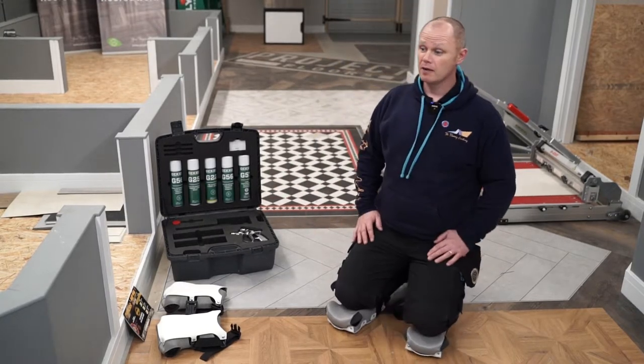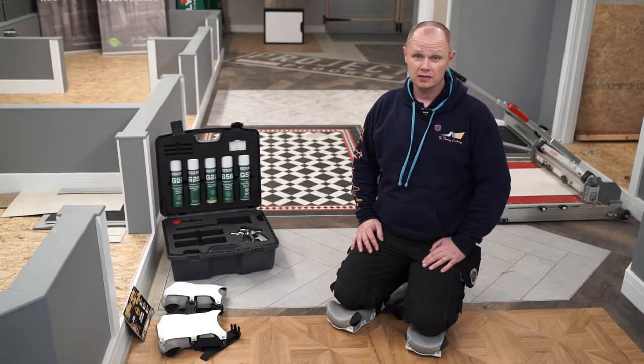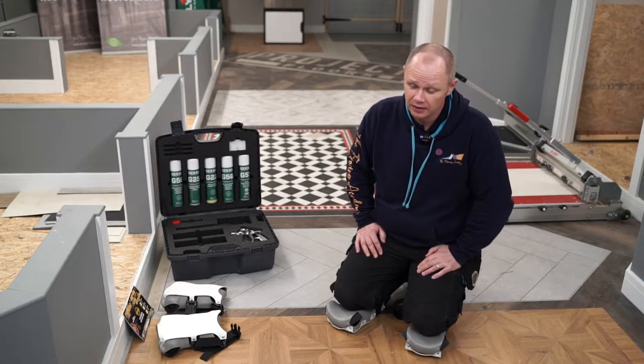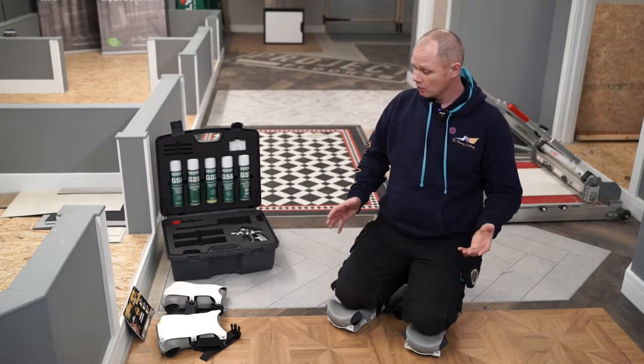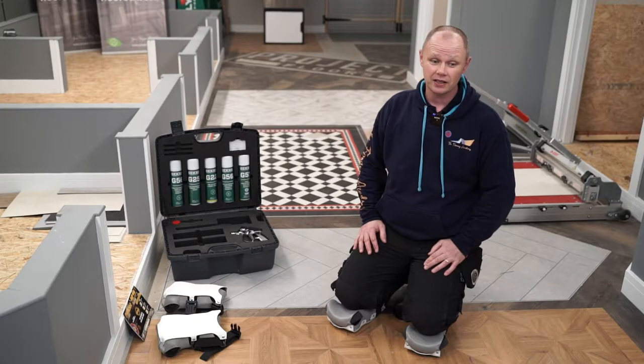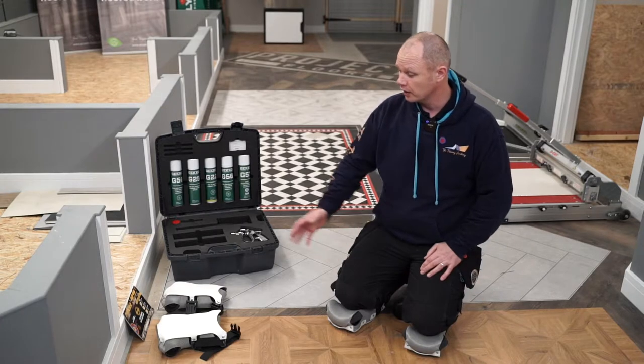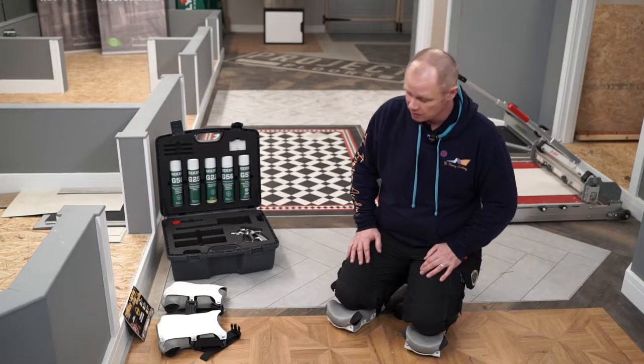Hi, I'm Dave Russell. I'm here with Floormart. Today we're at the Flooring Academy in Doncaster. I'm one of the instructors. What we're going to be looking at today is the Pronies — both the OT14s, which I've got on, and also the AP16s as well.